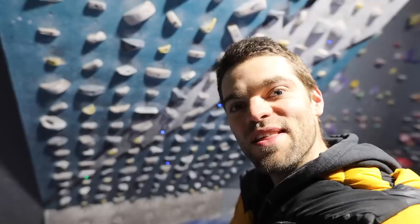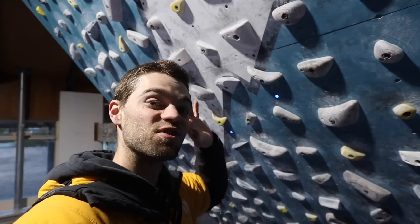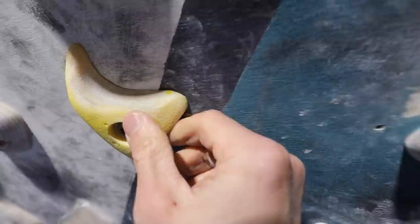Number two, this moonboard is not in good shape. Aside from a few holds being on the wrong angle, there's also just a lot of dirty slickness on these holds — these two crux holds especially, you get no feedback from them. It feels like you're trying to grab onto a bowling alley, which at 40 degrees is quite difficult. So when all else fails, I send out the emergency moonboard signal.